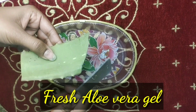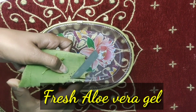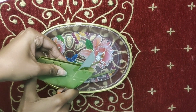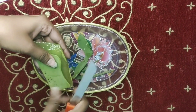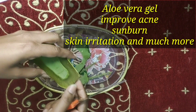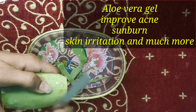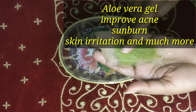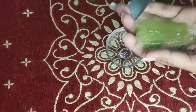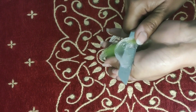First of all, I am taking aloe vera. I have a fresh aloe vera — you can take it like this. I will cut it like this and remove all the pulp on one side to get aloe vera gel. There are natural ingredients in aloe vera that improve your acne.